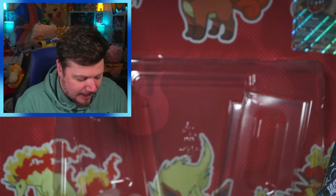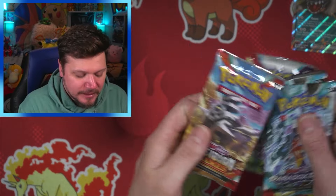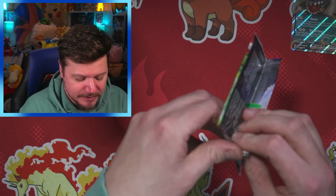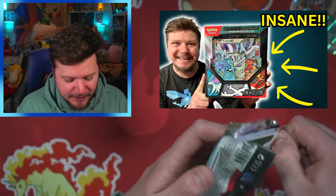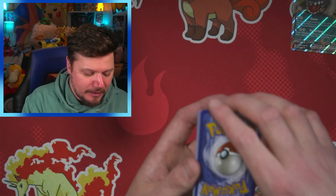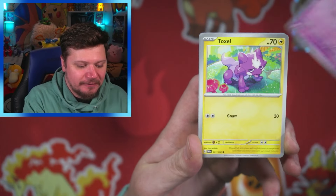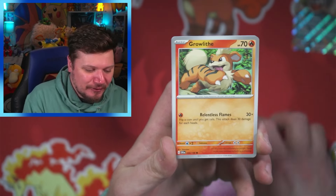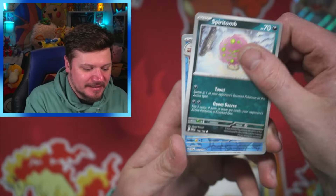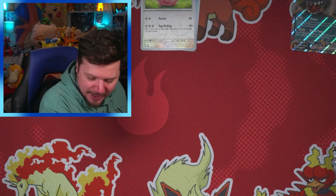We've got Paradox Rift and a Scarlet and Violet base set pack. In Tuesday's video I had very good luck with Scarlet and Violet base set — if you missed it, definitely go back and check it out. Here's a code card — let me know what you get! Fighting first, let's go: Flabébé, Toxel, Rolycoly, Growlithe — going in the Growlithe and Arcanine binder — Mabosstiff, very fitting, Miriam, Spiritomb, Slowbro, Chansey, and a Marowak. Nothing too exciting there.